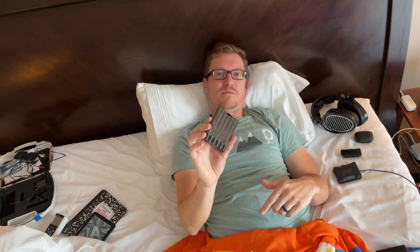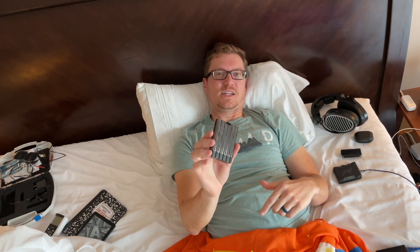Spoiler alert: I think this is going to be my new solution. I actually think this is going to replace the Mojo — not that it sounds as good — but just having the portability and the flexibility of Bluetooth really makes this thing just about an ideal DAC amp for me.